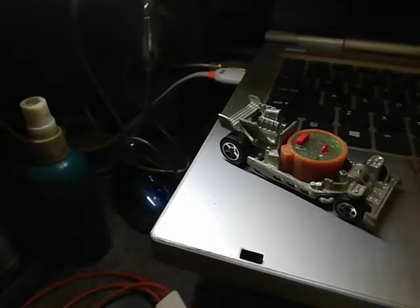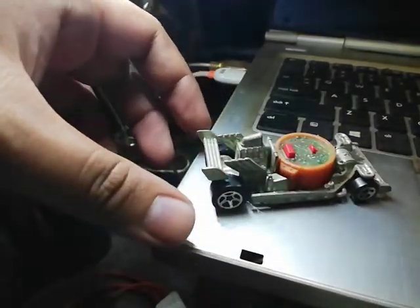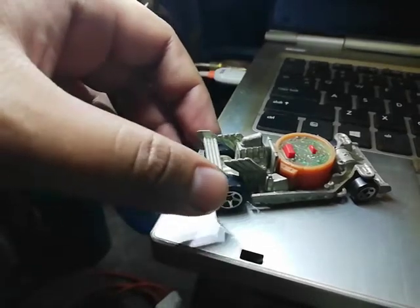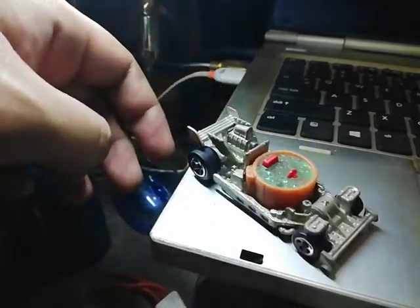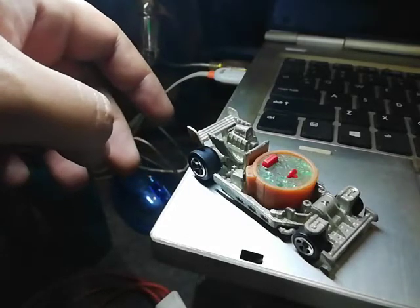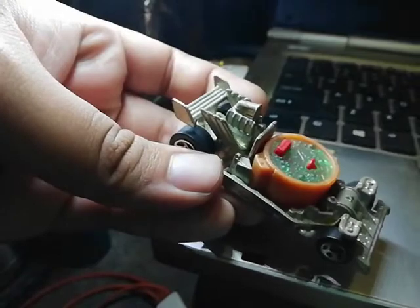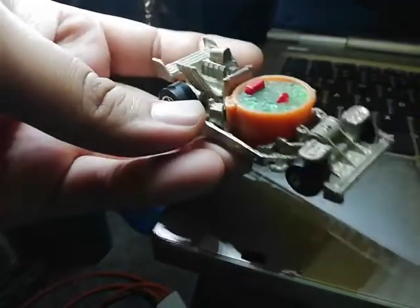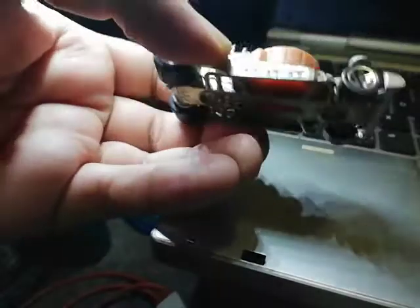Welcome to yet another review of a Hot Wheels die-cast model. I have to apologize for this one — this thing is quite rusty. I've tried to remove all the dust I can, but it's still looking rough because all the dust has turned into rust. This thing has rusted a lot, and yeah, it's made mostly out of metal.